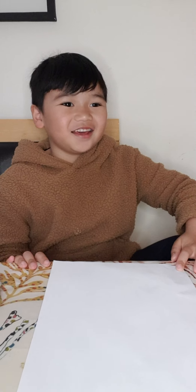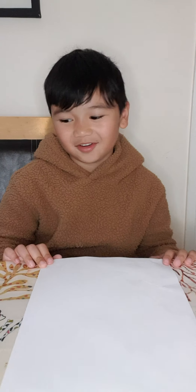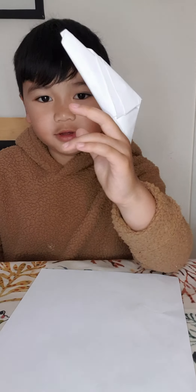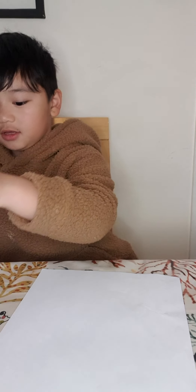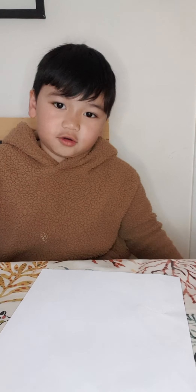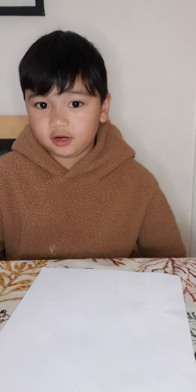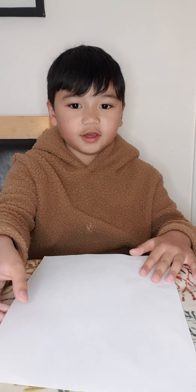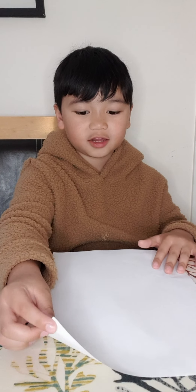Hi guys! Today's video I'm going to teach you how to make paper claws out of paper — origami, actually. You don't need origami paper, you just need construction paper.